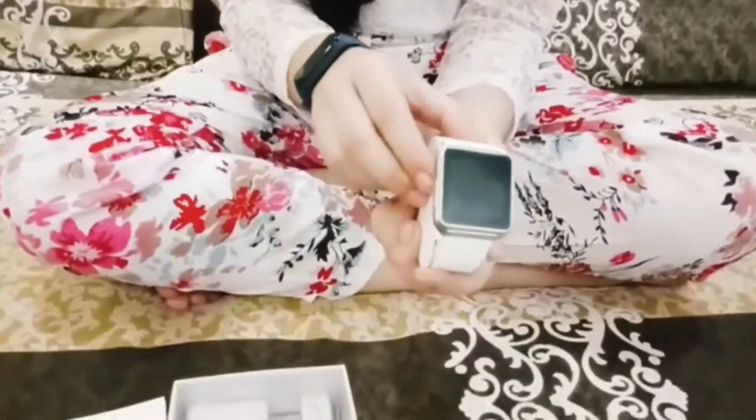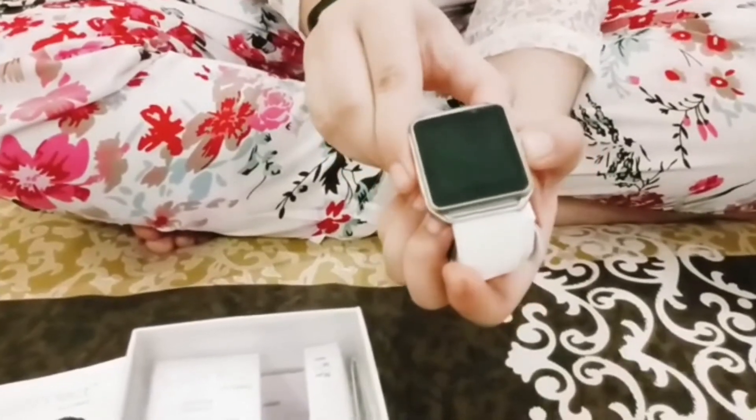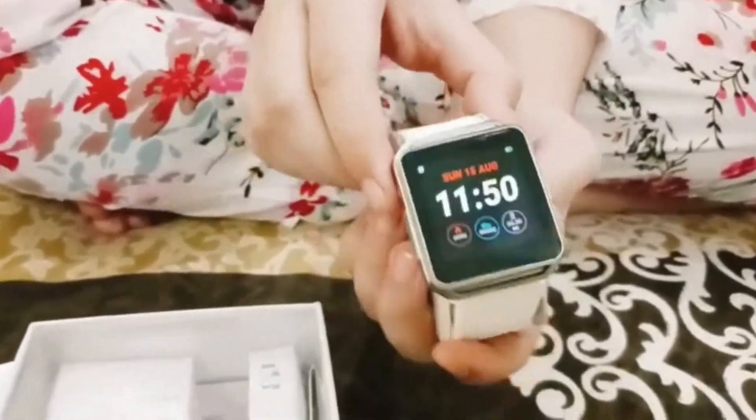So I will press the button on my watch. I will press the button for 3 seconds and my watch will turn on. So my watch is now on.